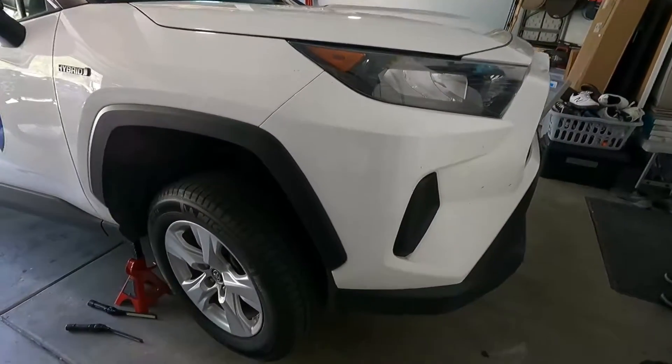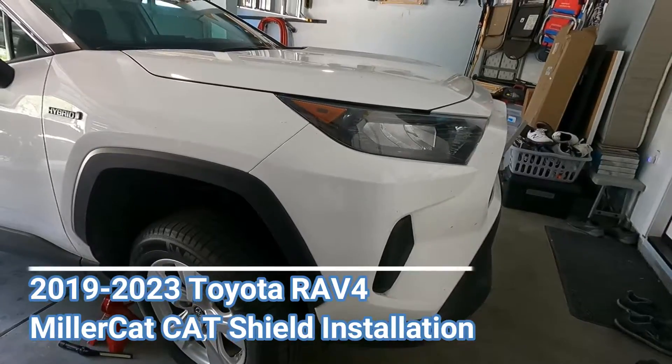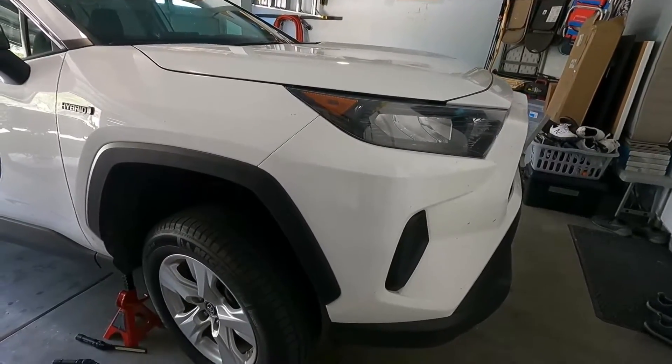Got a 2020 RAV4 Hybrid, and we're going to put on the MillerCat Cat Shield. Hey, what's up YouTube? DanTheFixItMan. Got another quick video here for you. Got another MillerCat Cat Shield to do, and this is on a 2020 RAV4 Hybrid.